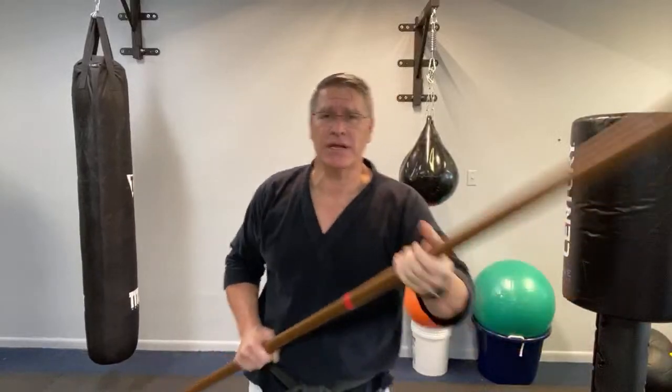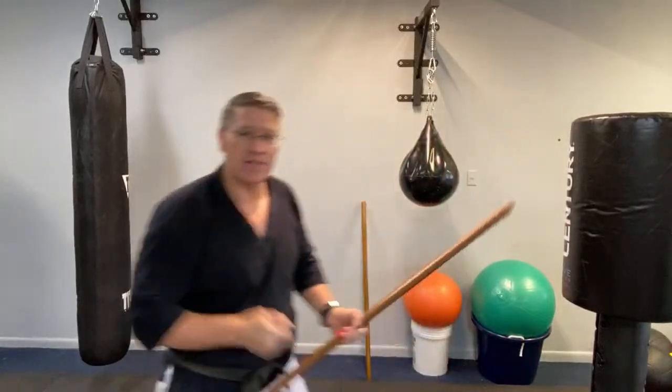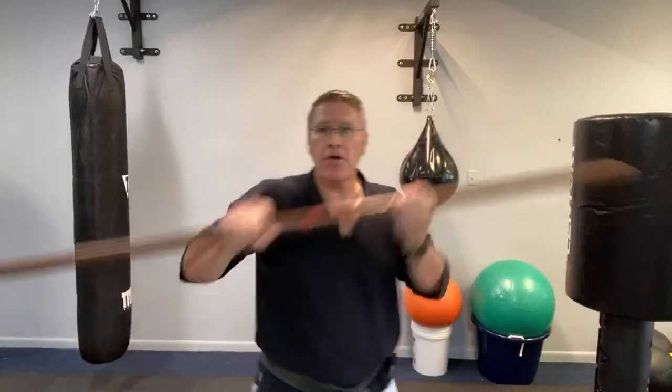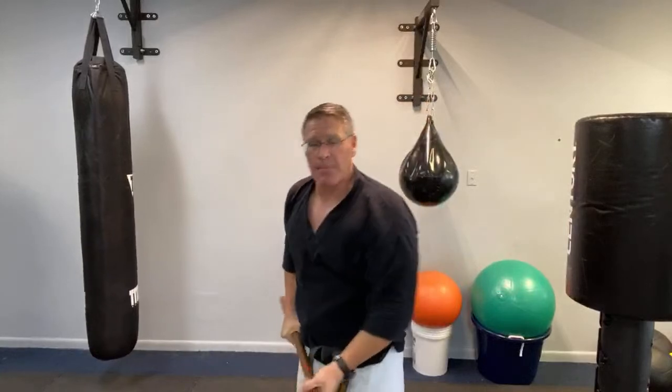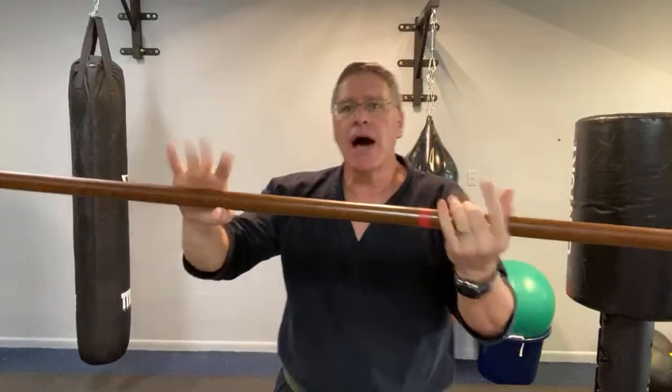Number three: ask yourself, what are your targets? What are the targets that you're going to remove temporarily — like their ability to see or breathe — or permanently, like their ability to breathe if you smash that cartilage? Maybe it's their ability to stab you with that knife. You smash the hand or come through the face, smash the hand up through the throat, down on top of the head, up under the chin. Notice my hands are not doing anything fancy — I'm not spinning.